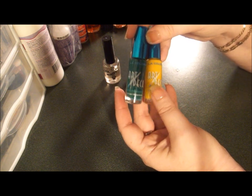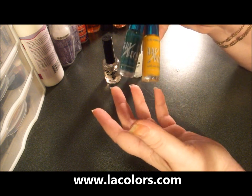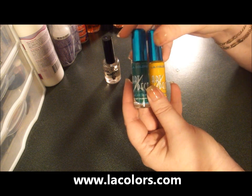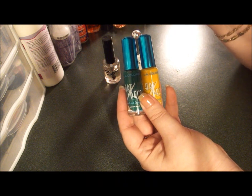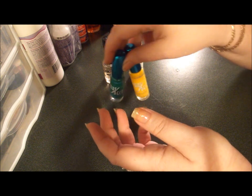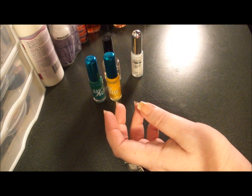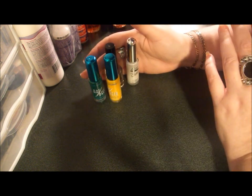The Dollar General I've been to seems to only carry the same colors — it seems to be yellow and green, and they have white, black, silver glitter, regular silver, magenta, and intense pink, which I just happened to pick up tonight. But anyways, we're doing Green Bay Packers nails.